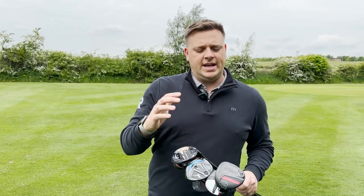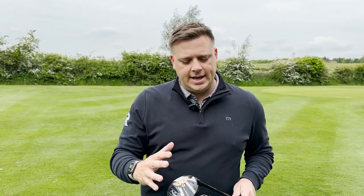We're going to put these through their paces, hit them, and also give you a bit of feedback at the end as to which ones we really liked hitting, which ones look the best, and overall which one we would pick to put in our bag. So let's go hit a few out here on the course and then we'll have a chat about each one of these.